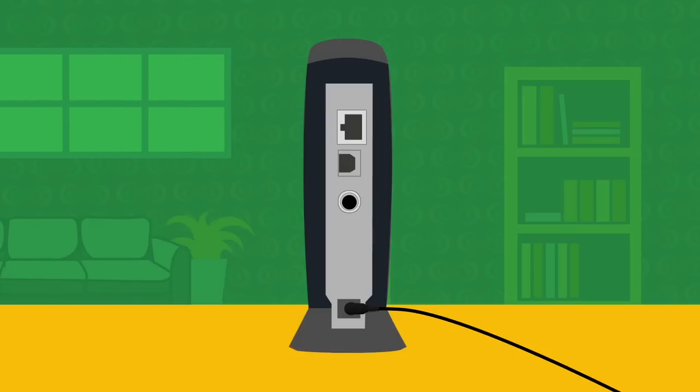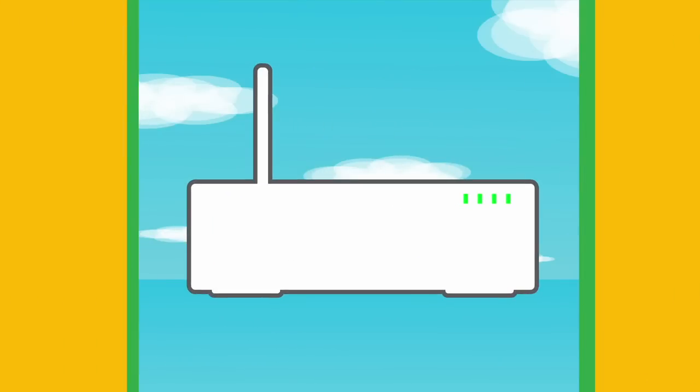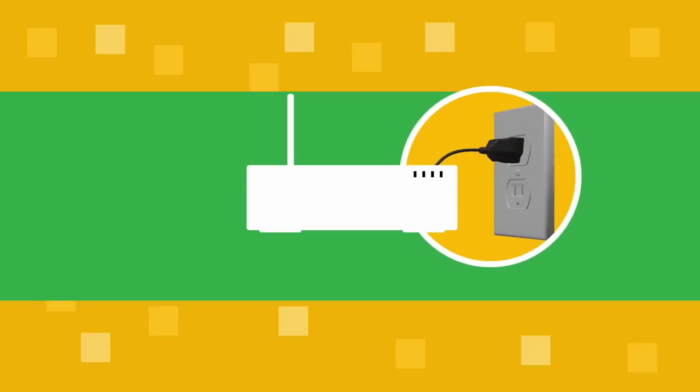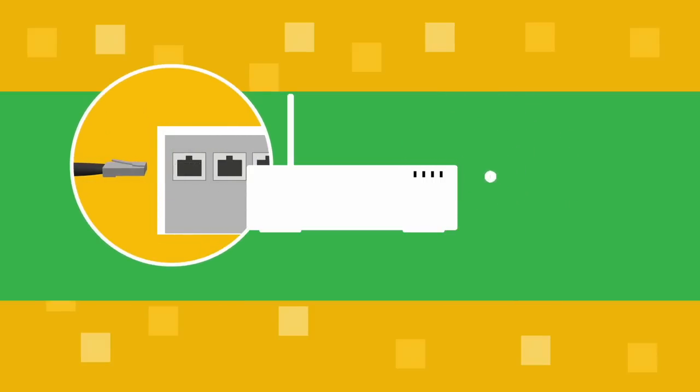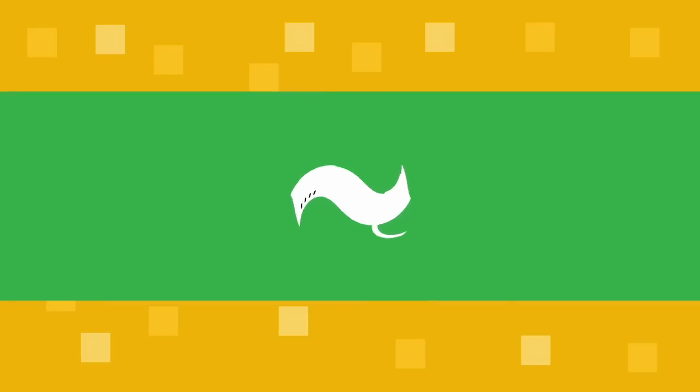Before you do anything else, unplug the power cable on the back of your modem and disconnect the battery backup if your modem has one. If you have your own router or an older Optimum router, the time has come to say goodbye. Turn the router off, unplug it, and disconnect it from its power cord. Then disconnect the ethernet cable that connects it to the modem, and disconnect all of the devices connected to the back of your router.